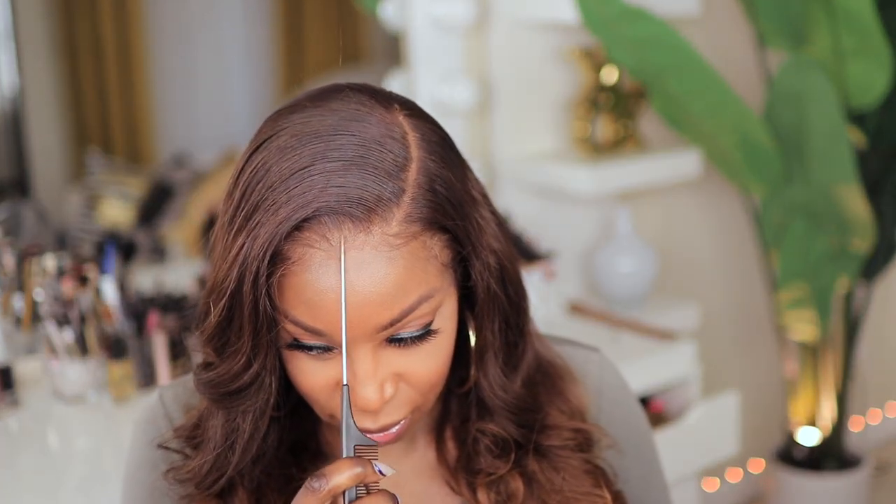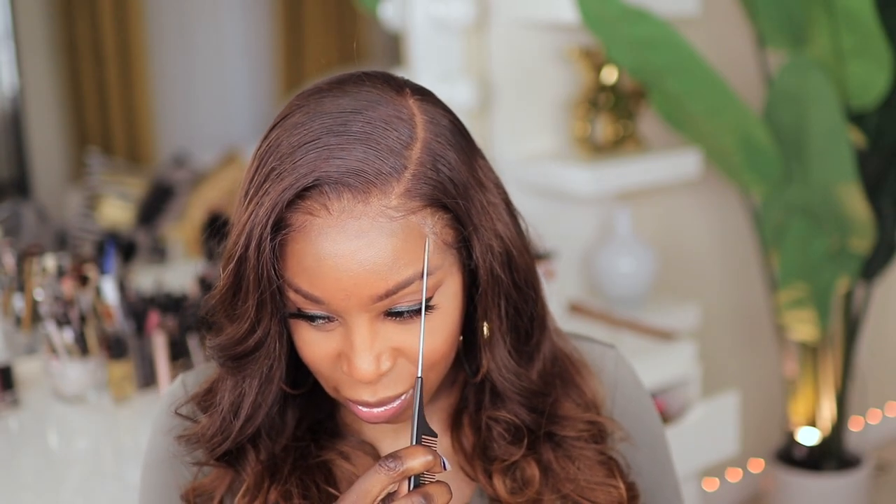As you can see this is the second install with the side part — it has more of a melted look. One thing I did notice is that I forgot to add my foundation back to my forehead, so y'all are gonna see a little bit without the foundation, but if you stay tuned to the end you'll see what it looks like once it's fixed. Just like that she's melted and she's still glueless, but in a side part.